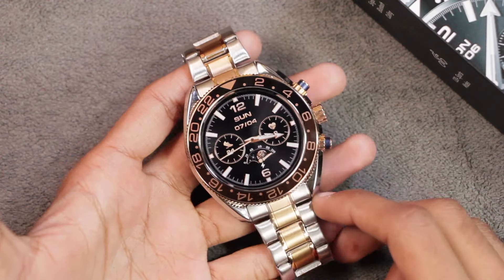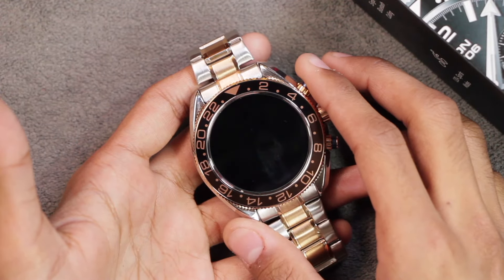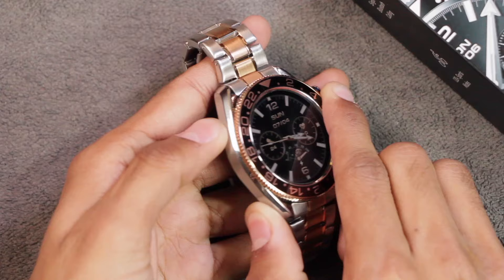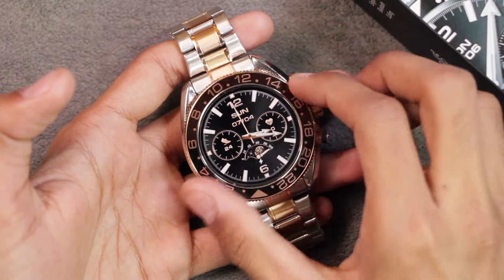Here is the first complete look at the smartwatch — it's looking quite good and it's truly hard to believe that it's not a mechanical watch. You're only gonna know it's a smartwatch when the display turns off. The width of the smartwatch is 50 millimeters, we have a stainless steel body with matte finish on parts and glossy finish on others, and we have a rotatable bezel at the top.